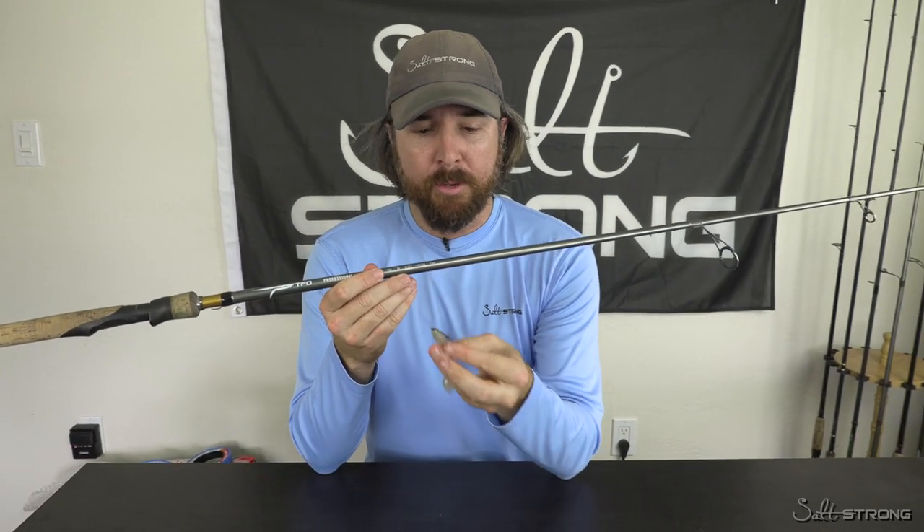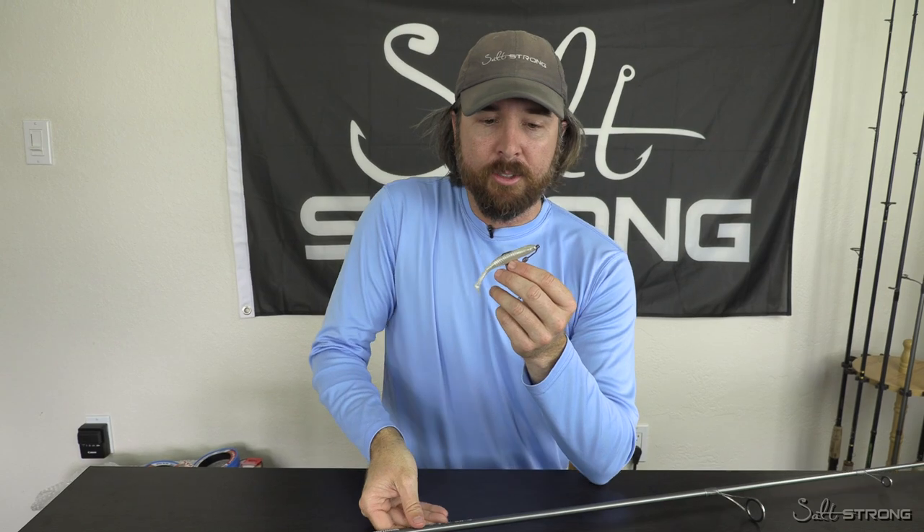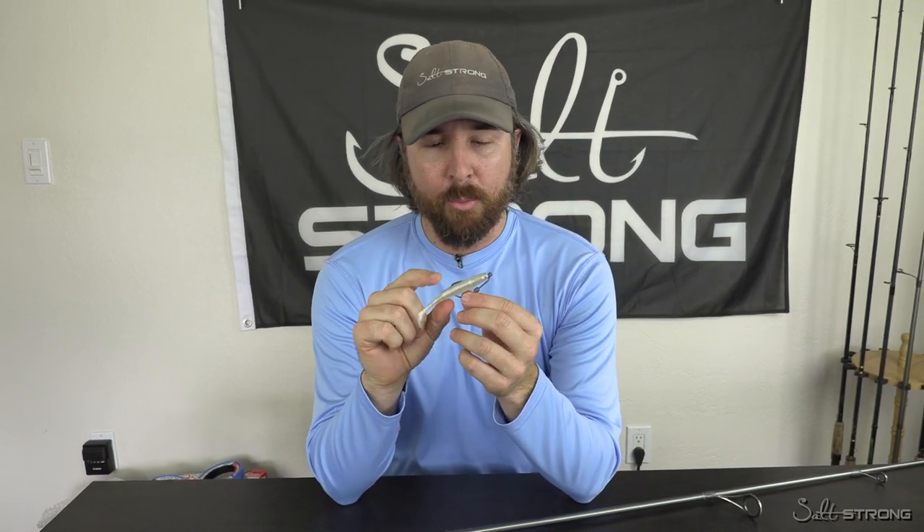So definitely make sure to think about that. If you have multiple rods, make sure to match the lures with the rating of the rod.